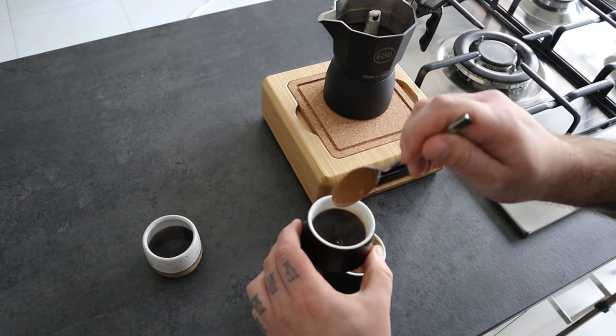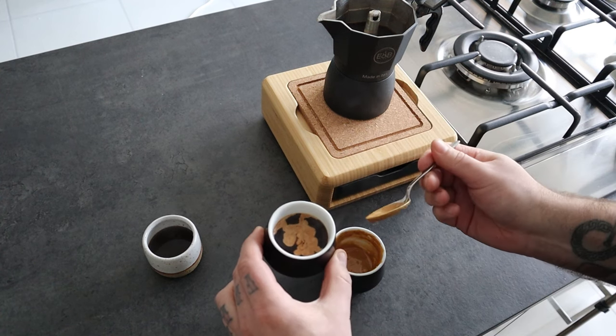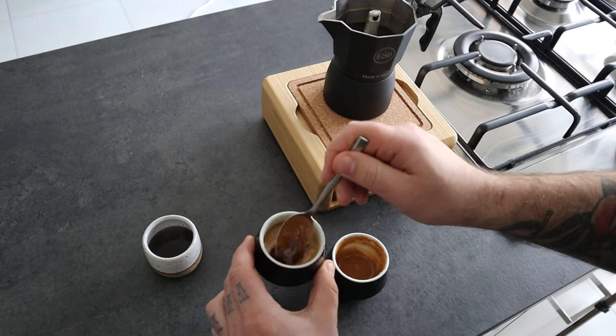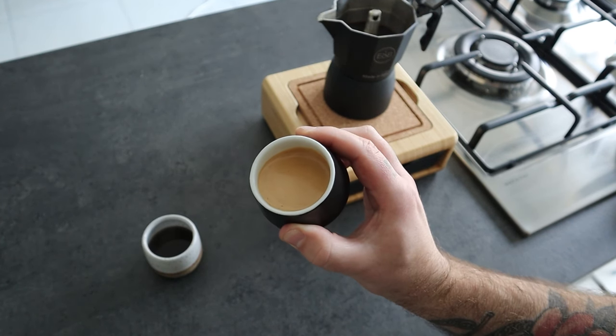Put the cremina in the coffee. The weight of the cremina is lighter so it will float on the surface. Give it a stir, and that's it — now you have a coffee made with a moka pot that looks like an espresso. Of course the coffee is going to taste sweet because there is sugar.